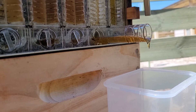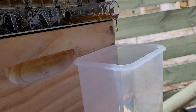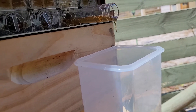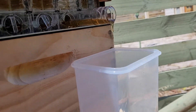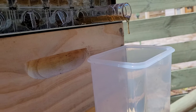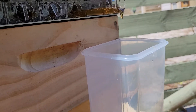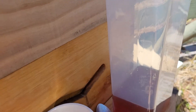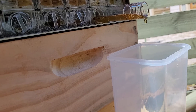That does taste beautiful. I don't think I'll worry about filtering it unless there's something in there like a bee, a twig, a leaf, or another insect that's fallen in. I'm not going to worry about it — a little bit of wax won't hurt you, it's actually quite good for you. It's all 100% natural.